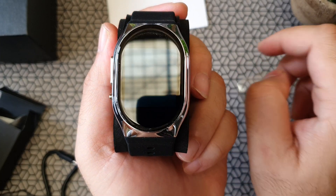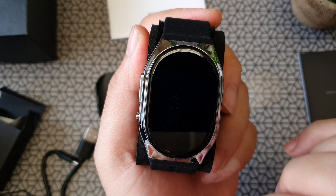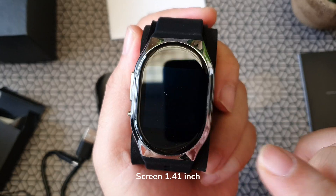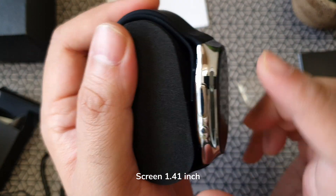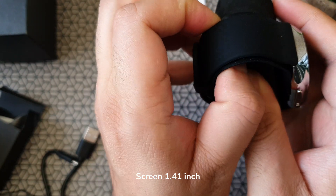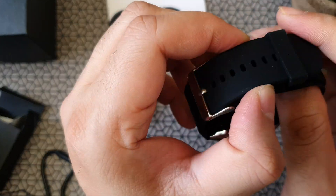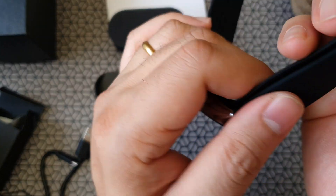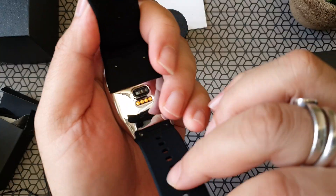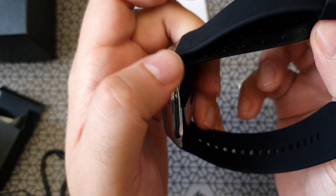Let's take off the screen protector. You can see it's actually a square display, about 1.41 inches diagonally, and it's an oval shape, but the screen is actually a square — or a slight rectangle — in the middle. This finish is actually nice. I like the TPU strap, it's really nice, and it's got a stainless steel finish on the watch.